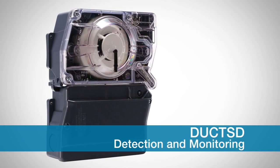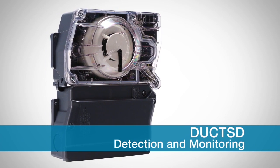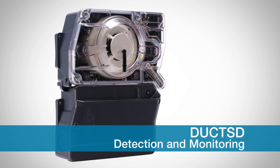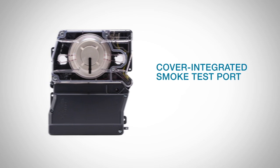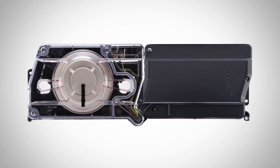System Sensor is proud to introduce the newest addition to an already established line of duct smoke detectors: the Duct SD. What makes the Duct SD series unique is the cover-integrated smoke test port. Along with flexible configurations, these detectors provide efficient installation and maintenance.